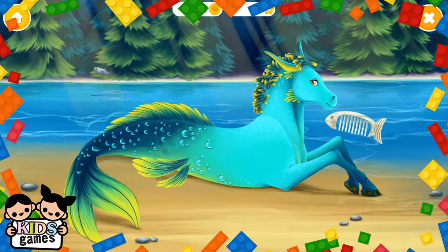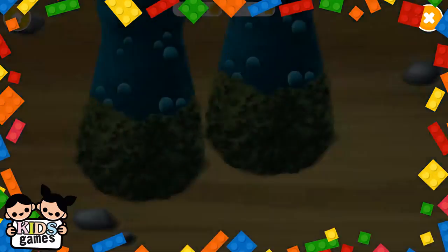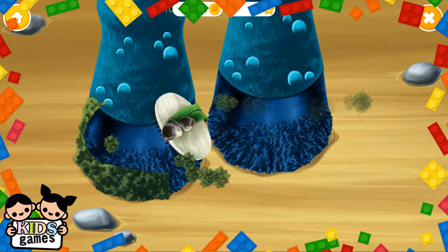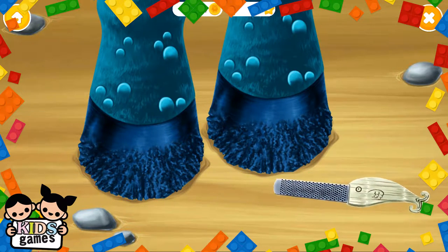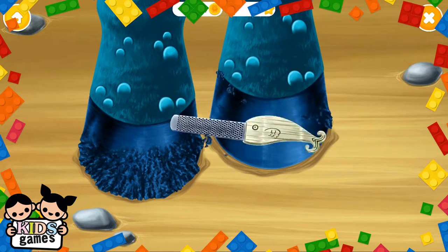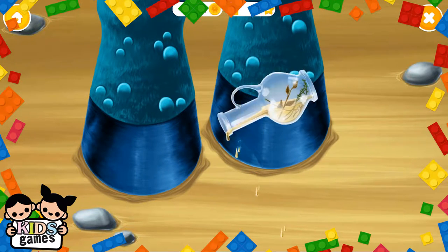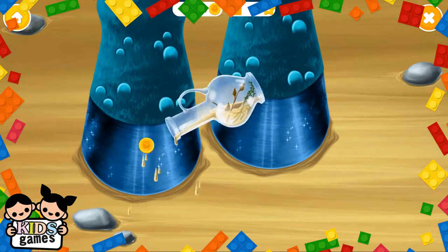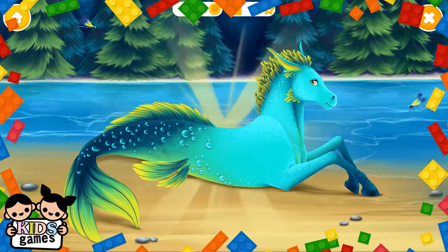Much better! Now brush his hair. Can you take care of his hooves? Take a rasp and file it gently. Nice! Pour some oil. Good job! He looks perfect now!